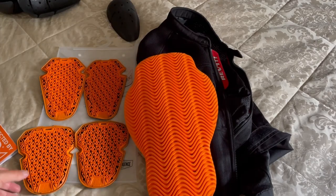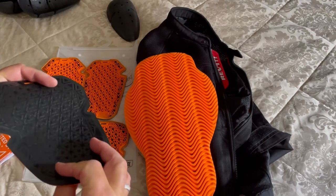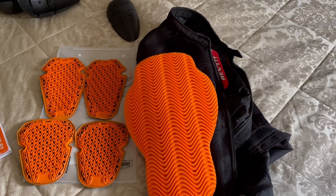I'm going to be honest, I was pleasantly surprised and impressed at how thin and supple this armour is. It's a marvel and it's a game changer.